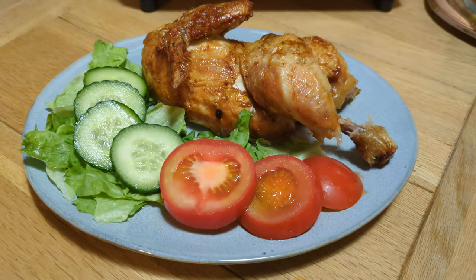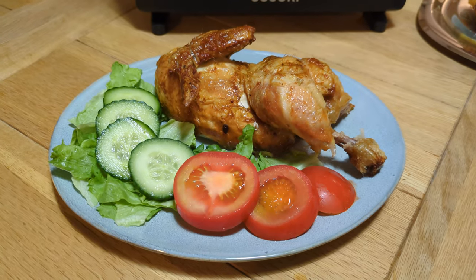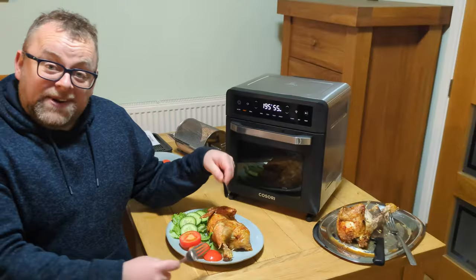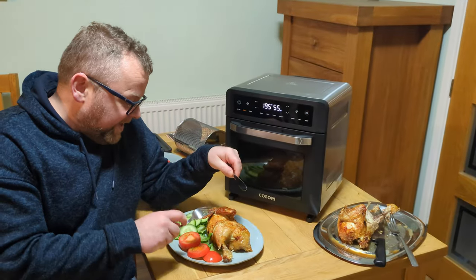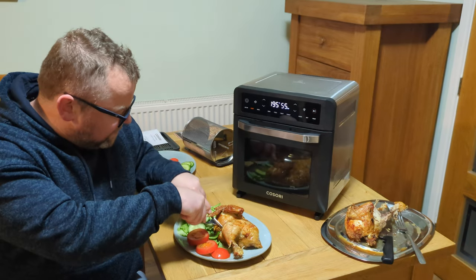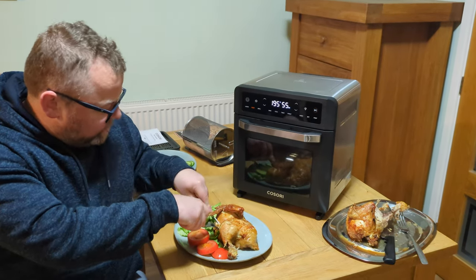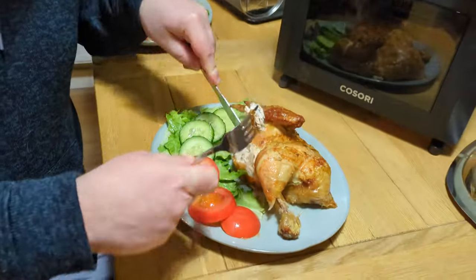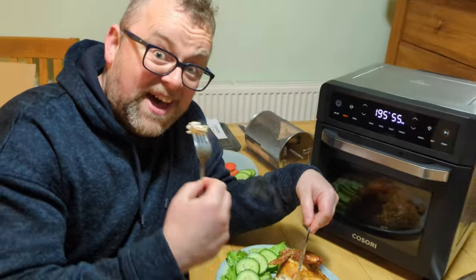Half a chicken and some salad - now that is a nice meal. Let's do the taste test. Do I go leg, breast, or wing? I'm a bit more of a breast man, so let's try a bit of that. That's really succulent - nice juicy chicken. Mmm, down the hatch.